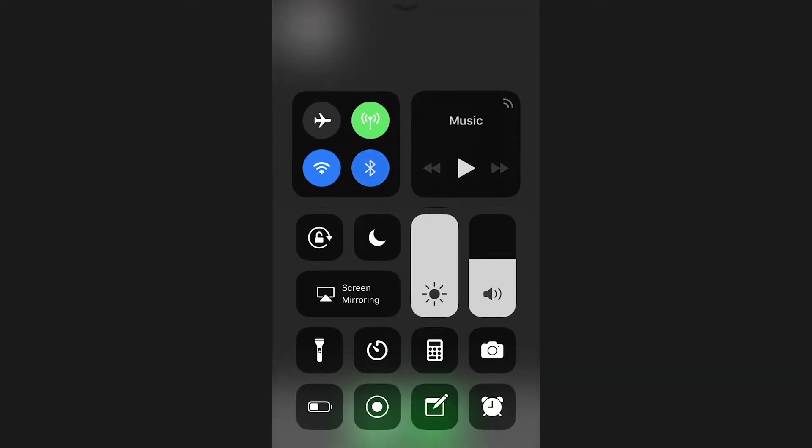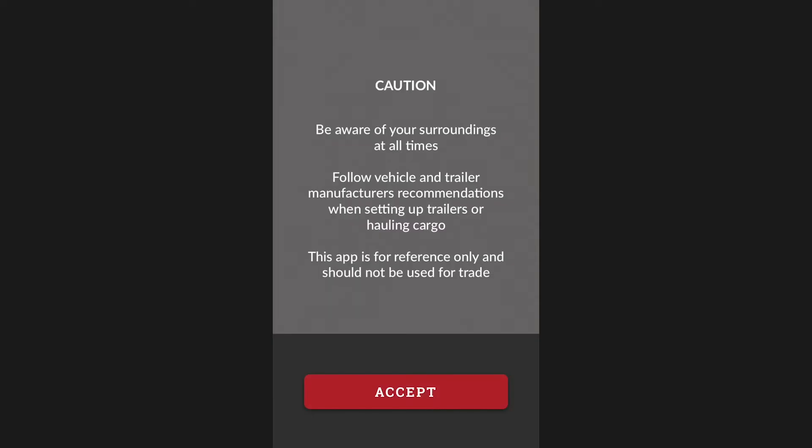Once the gauge is plugged in, the next step is to ensure that Bluetooth connectivity is enabled on your phone. With Bluetooth enabled, you can now open the Hall Gauge app on your phone.